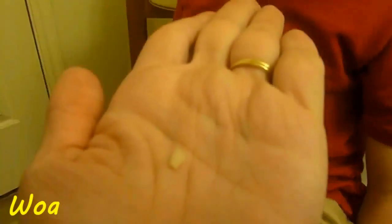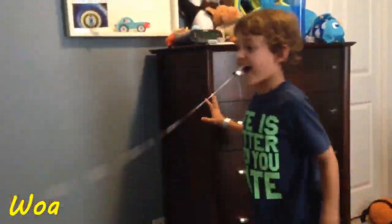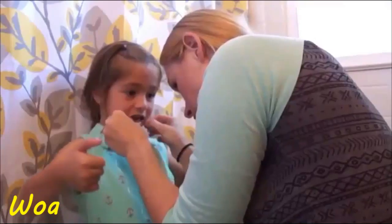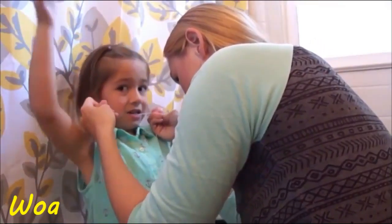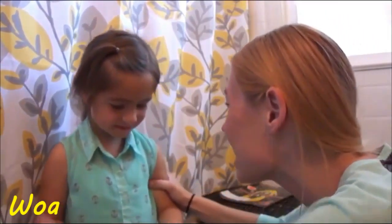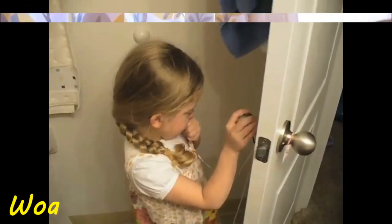Oh my god. And there's the tooth. Let me see. Close the door. Now take a step back. Ew! She didn't freeze. Daddy didn't knock your... Oh! We got it! Did that even hurt? It didn't even hurt, did it? We got it!